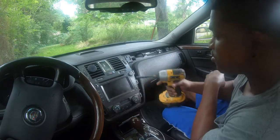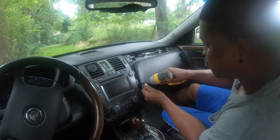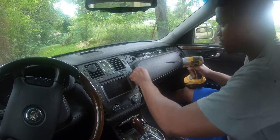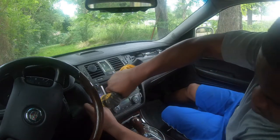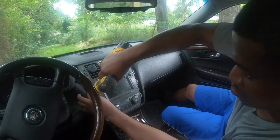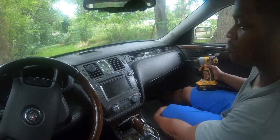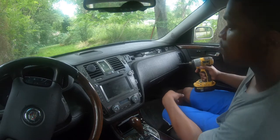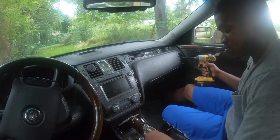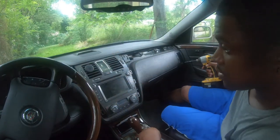Most of the time you have to remove this and this on cars. Very seldom can you just pull the radio out. I'm missing a screw — it looks like somebody's been in here before.